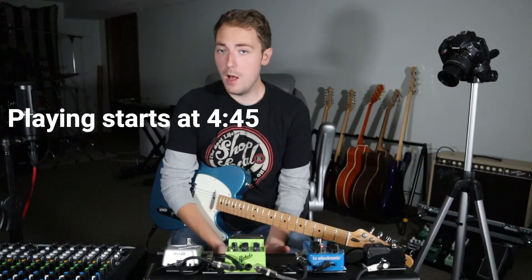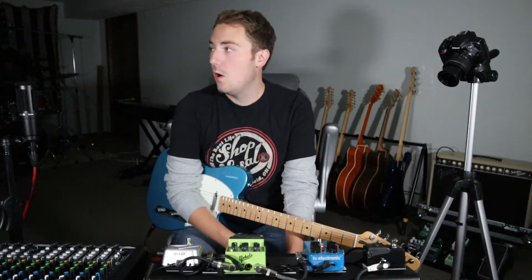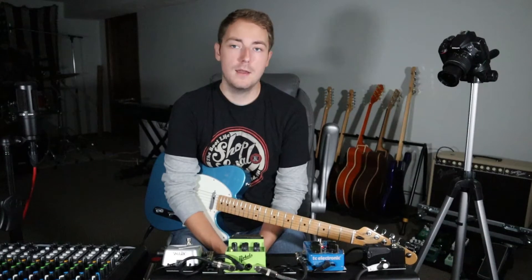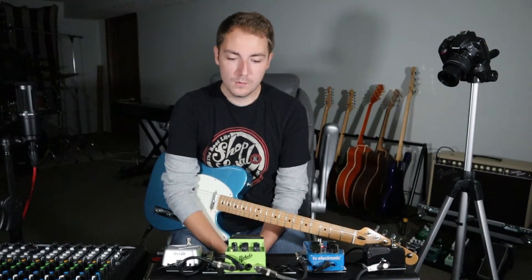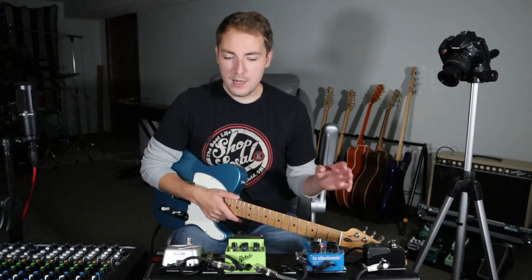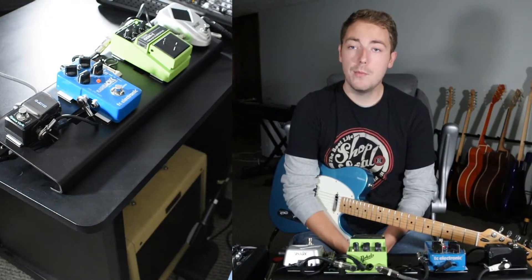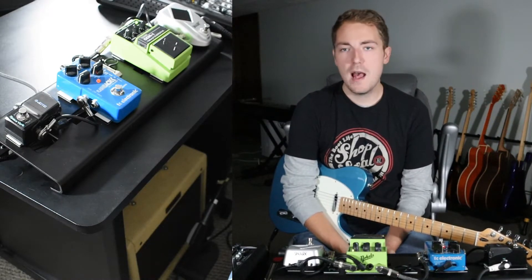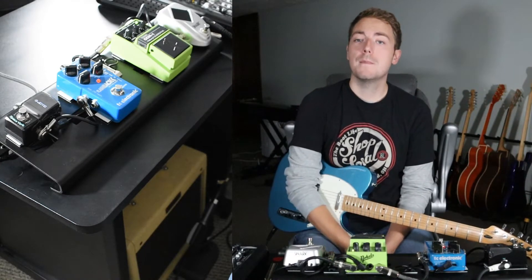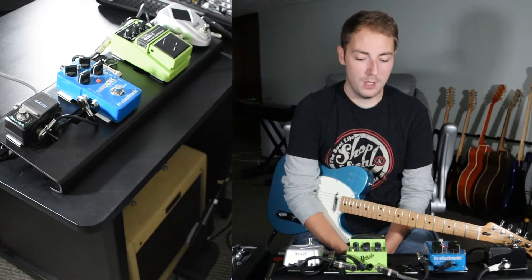Today I wanted to show you guys my smaller rig. This is one I use for band practice, if I'm doing a church gig, or if we're playing a venue that's maybe a little smaller and we don't have as much room to work with. It's pretty much a scaled-down version of my bigger rig. The board I'm using is an OnStage pedal board — I think they run for about $50. And I'm using a TrueTone One Spot Combo Daisy Chain to power all of the pedals on the board.